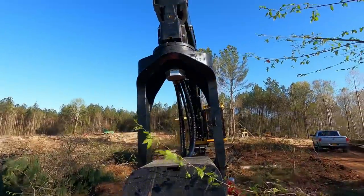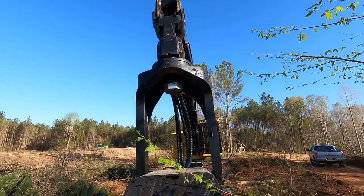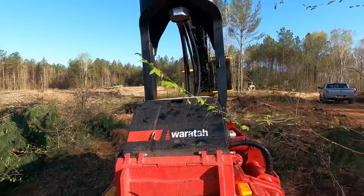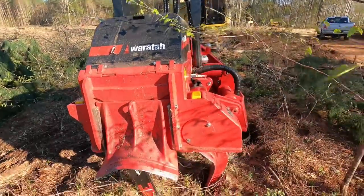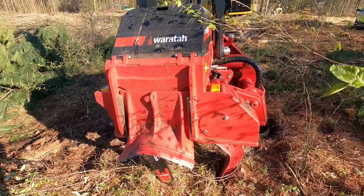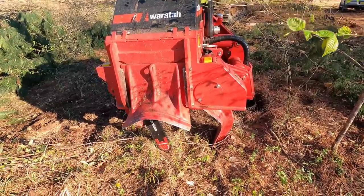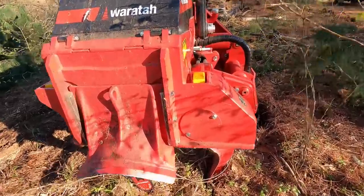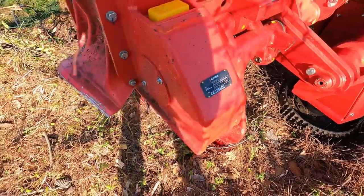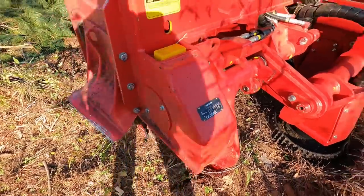This one has continuous rotation and the hoses go through the swivel up there, so you can spin it around and around. That other one over there can't spin all the way — it's got bump stops on it. Same head though, just a little bit of difference between this head and that one. As far as the skeleton goes, they're basically identical. You can see it was built in November of '21 — 3,530 kilograms, weighs about 7,500 pounds.